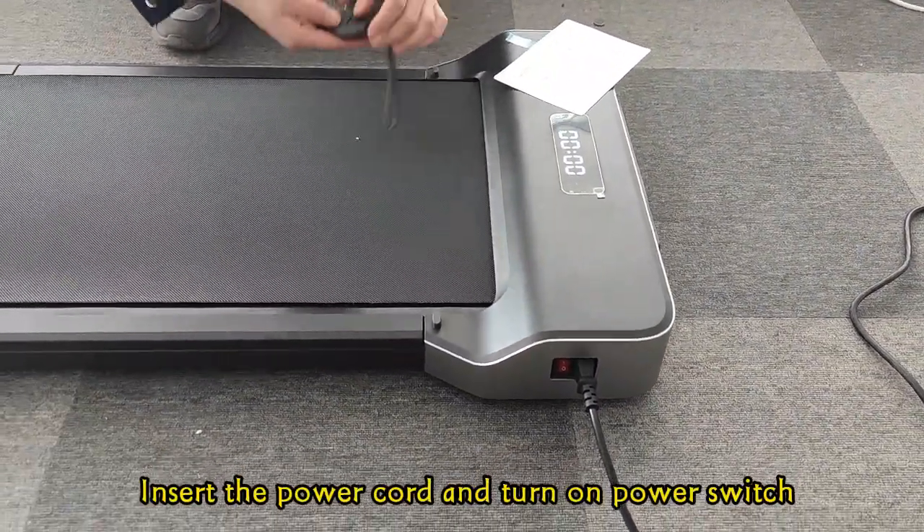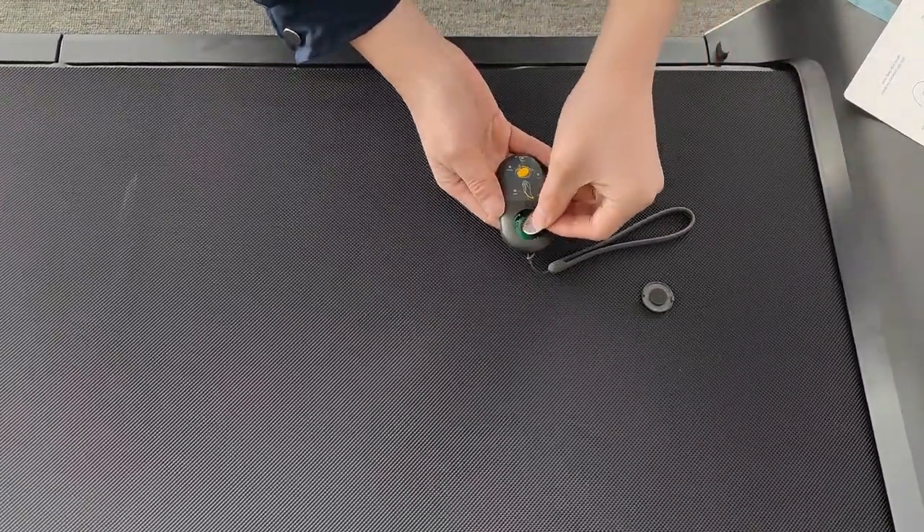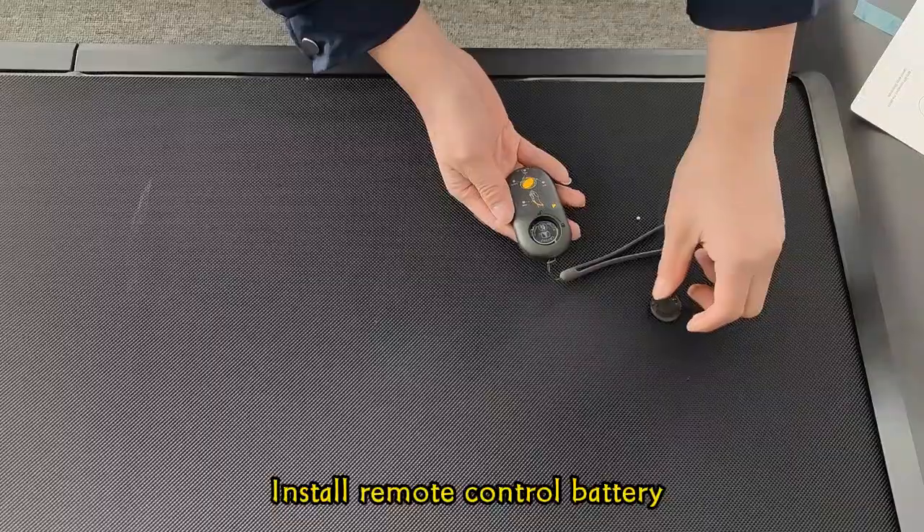Insert the power cord and turn on the power switch. Install the remote control battery.